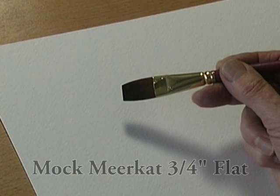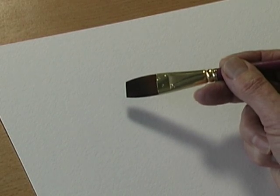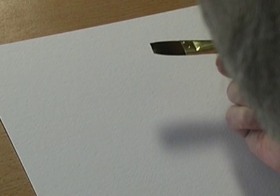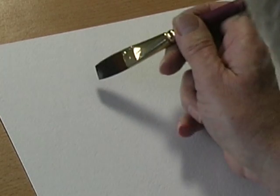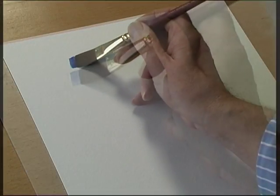This is the Mok Meerkat 3¼ inch flat. It's made from a synthetic meerkat and it goes to a very sharp blade at the end. It's great for holding a tremendous amount of liquid, for doing washes.